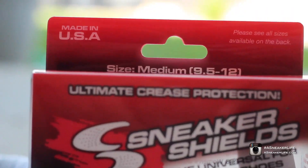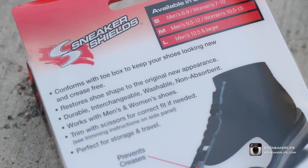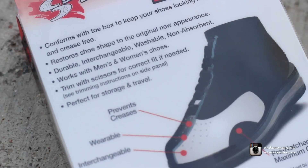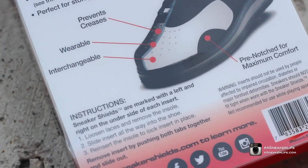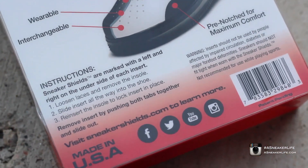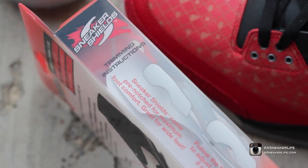If we flip over to the back, you guys can see there's small, medium, and large. What these do is restore the shoe shape. You got creases? Don't worry, these will help you out. If you don't got creases, put these in and avoid them. Here's the instructions — it's definitely a detailed box.